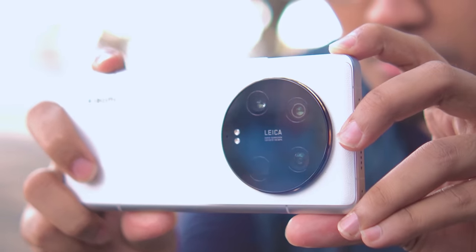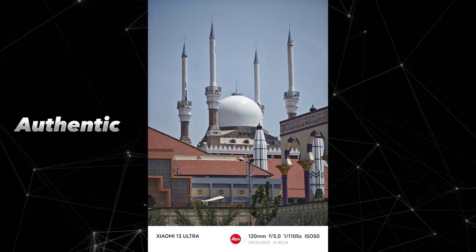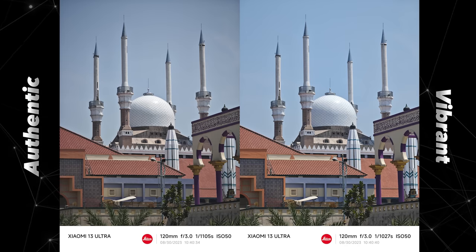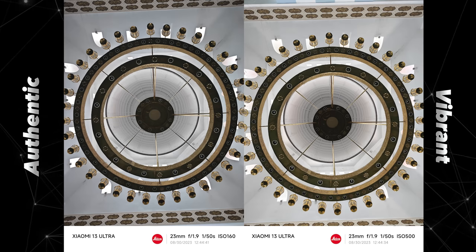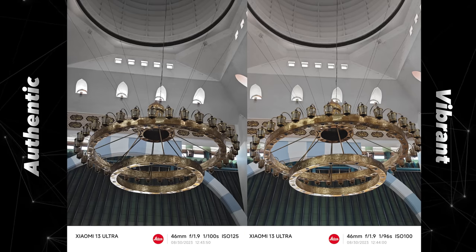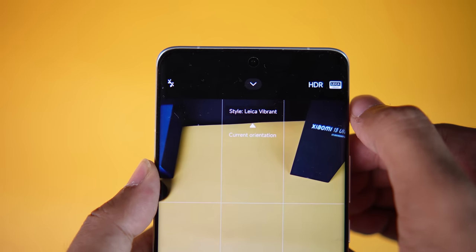As with previous models, the Xiaomi 13 series is co-engineered with Leica. So there's a choice between Leica Vibrant and Leica Authentic modes. Leica Authentic tends to be more natural and slightly darker, while Leica Vibrant lifts the shadows a bit more and produces more vibrant colors, while still maintaining a natural look. For this video review, we're mostly using Leica Vibrant.